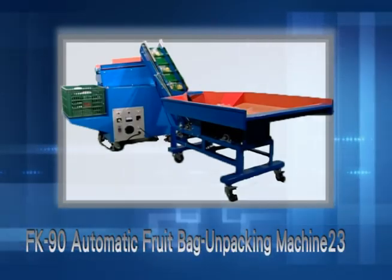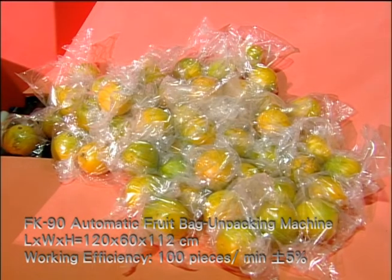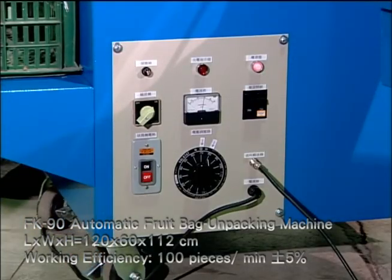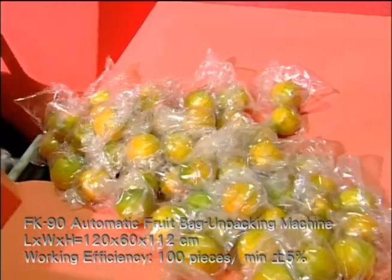FK90 Automatic Fruit Bag Unpacking Machine. Loading a box of bag-packed fruit onto the conveyor, the fruit will be unpacked one by one through a spiral axle. Work efficiency reaches 3,600 pieces, plus or minus 5%, per hour.